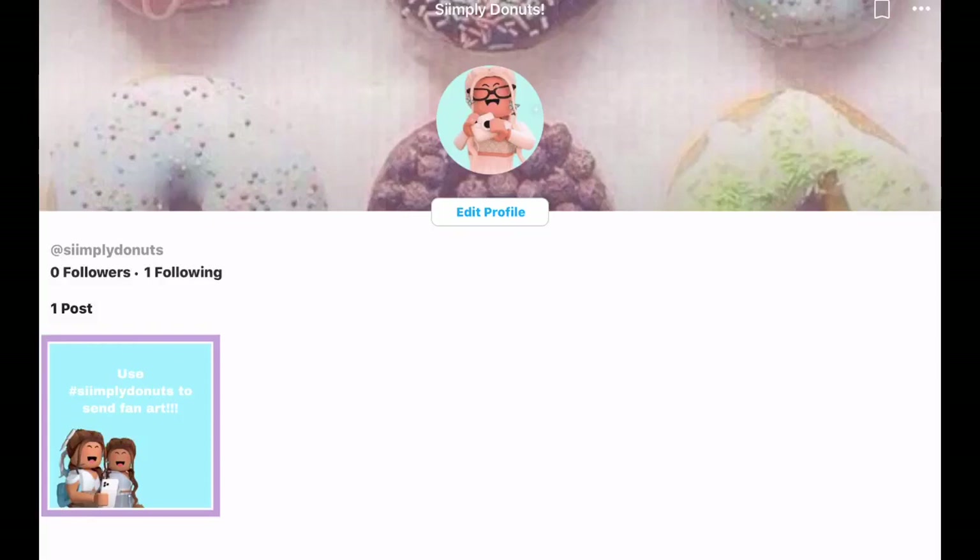Hey guys, welcome back to another video. It's me, Simply Donuts here, and as you guys can see, we're not on Roblox — we're actually on PixArt.